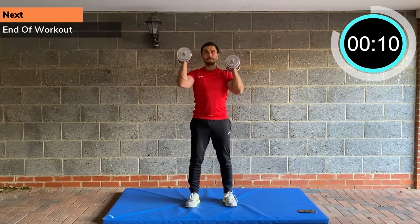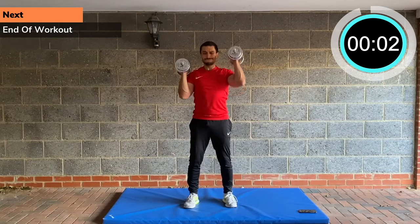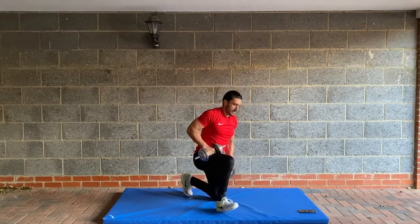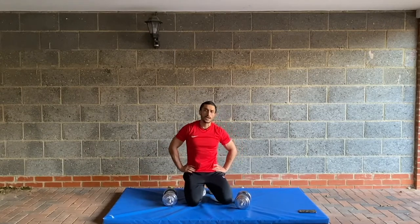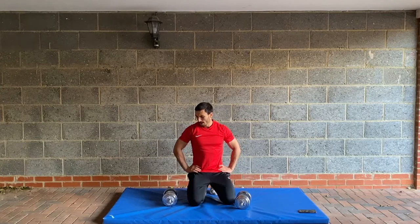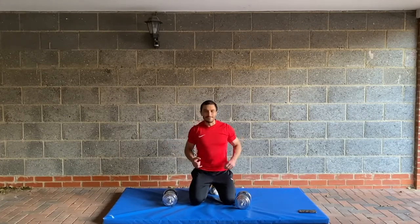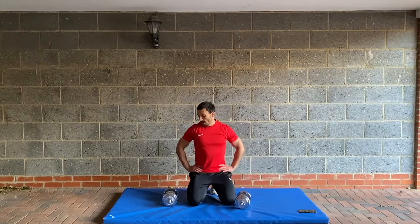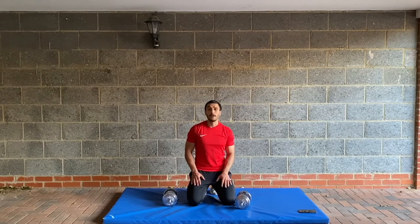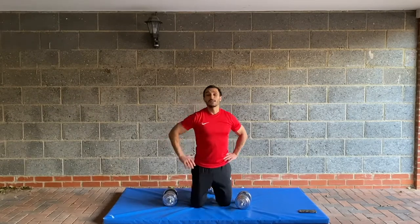Deep breath — six seconds. Fantastic work, guys! Thanks a lot for following along. That was your PHA workout circuit — a very tough session. Go through it once over first; once you've got the hang of it and you know the rest periods and the work periods, you can up the weights, go a bit heavier, and make sure you're pushing yourself to the max. But get used to it first, get accustomed to it, and then gradually load it and progress it. Thanks a lot for following along — I'll see you next workout!